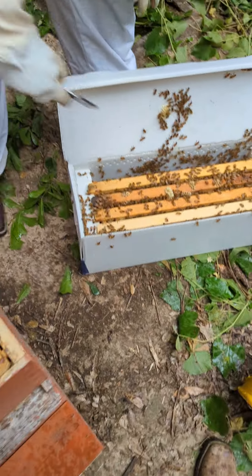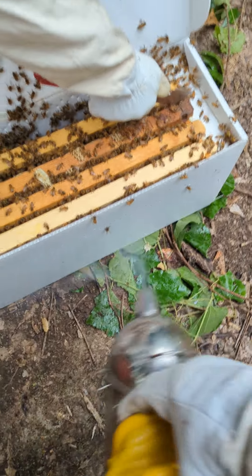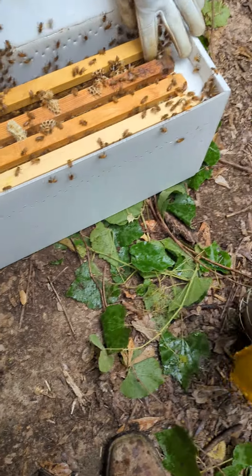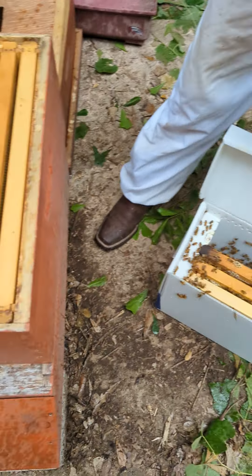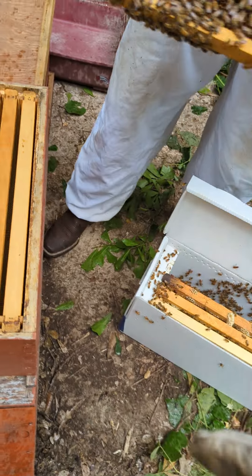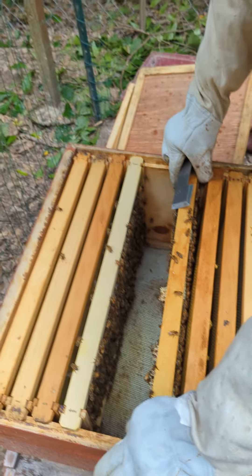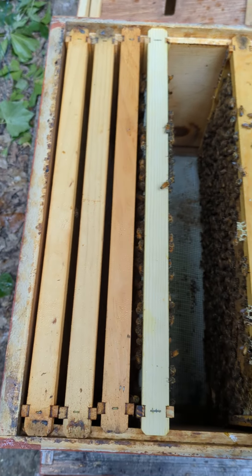Hey guys, how's it going? We just got this nuke from a nice lady. My son lost his bees that we had, so we're just doing a nuke installation real quick. We got a little bit of drizzle coming in so we're trying to get it done fast. I think we're going to have to remove another one of these.